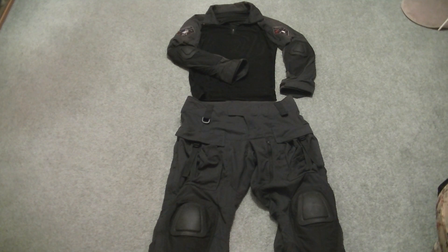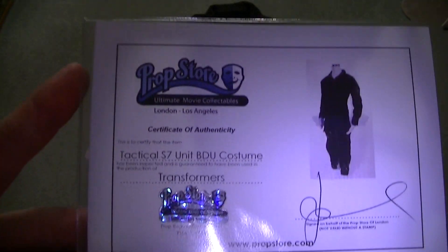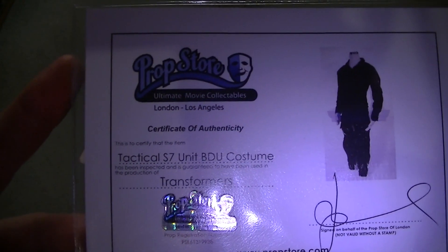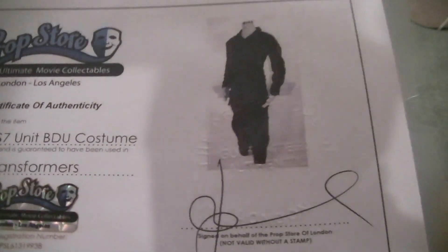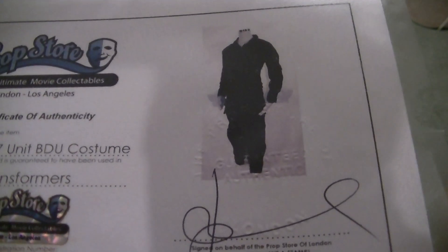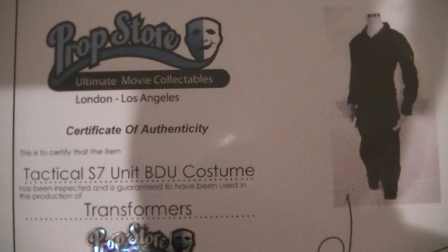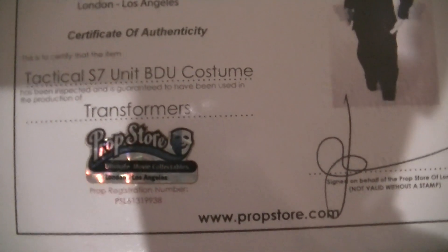A uniform piece used in the 2007 movie Transformers, and this comes with the official certificate of authenticity with the embossed stamp on the paperwork around the uniform with the signature. Got this for a steal price on eBay.